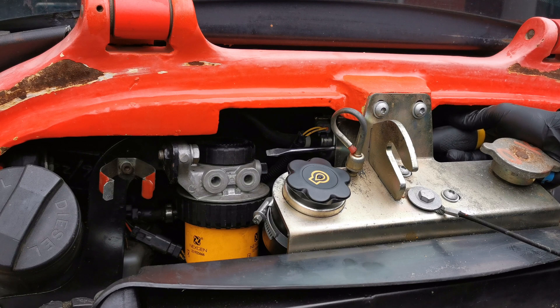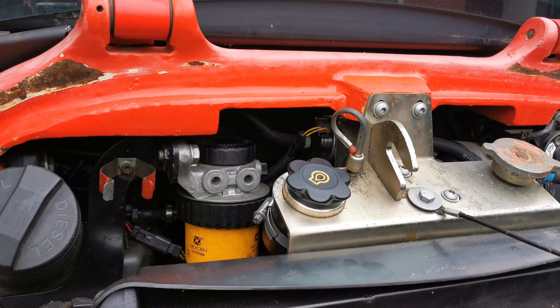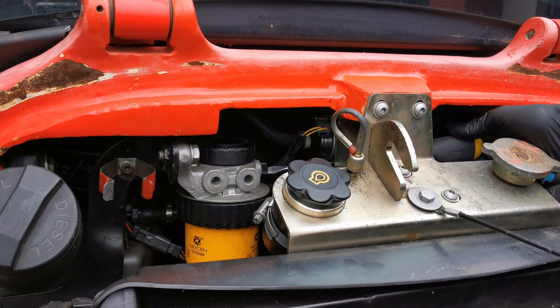Now for the bleeding: I'm going to slacken this screw and turn the ignition into the first position so that the fuel pump will work and push the air off this valve. When I see that fuel is coming off this valve with no air, I'm going to tighten it again. The manual says to slacken the screw and then turn the ignition on, but I will do the opposite — I'll first turn the ignition and then see what's happening here. I can't be at the same time here and there — cover your eyes.